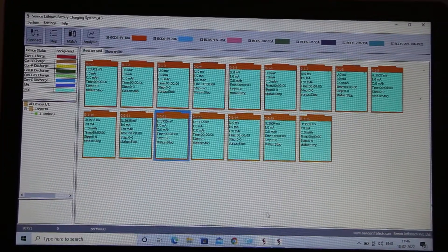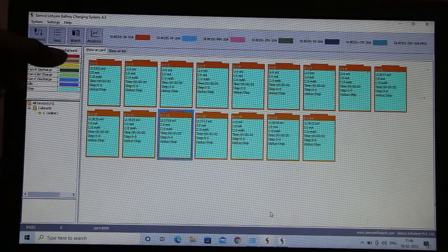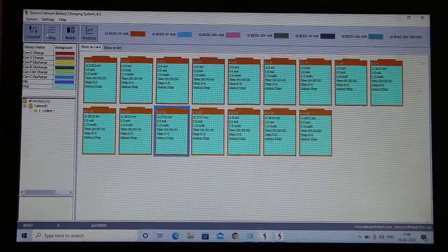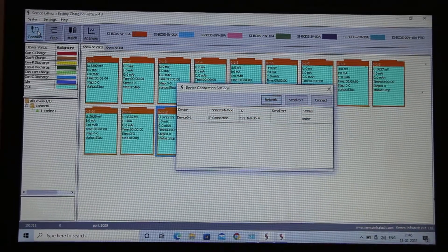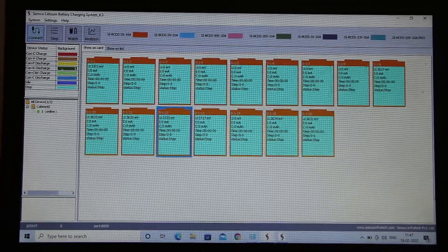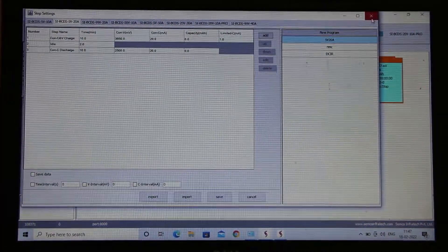If you want to check your DCIR, there are different display color codes according to your requirement. This interface is used for communication — since this is LAN communication, you have to add an IP address. The IP address is different for each machine, and from here you generate a step for all different machines.